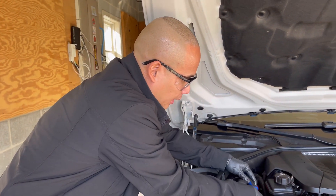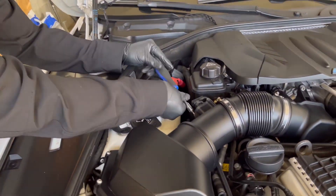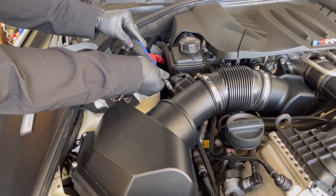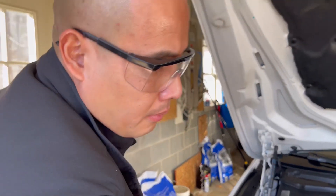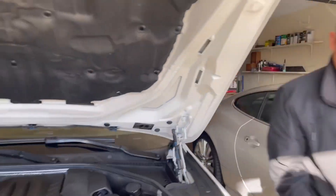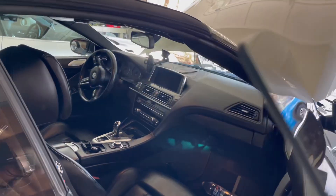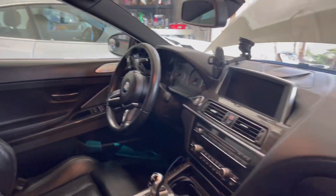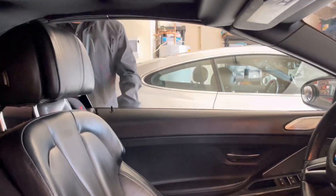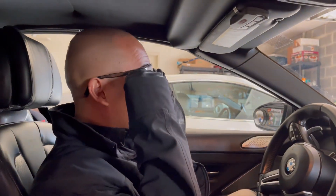If I didn't have to talk, I could just do this in less than 10 minutes because it's a super easy job. Now that we're done, let's check whether it throws an error code or not. It shouldn't throw an error code because those are fresh Mass Airflow Sensors.